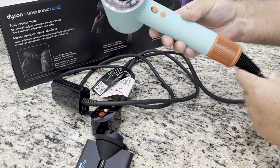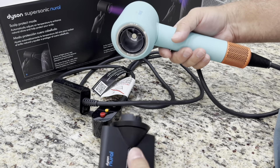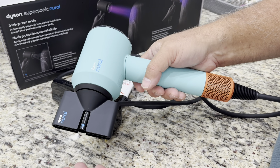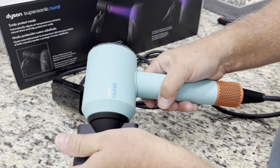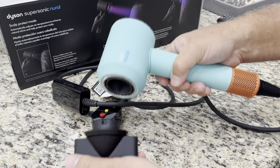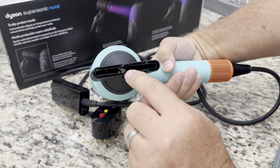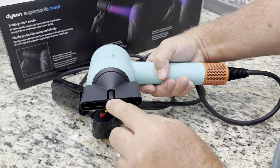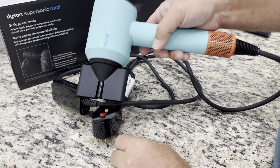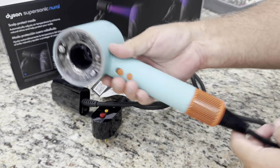One more observation: it's ridiculously strong. You can twist the attachment but the magnet is incredibly strong, and all the other components have the same. It has an interesting design because there's a sensor inside that measures the distance between your hair and the dryer and constantly adjusts the heat. So let's get to the close-up.